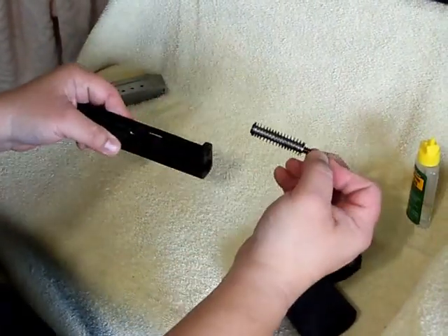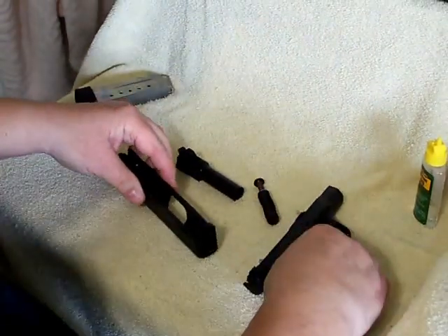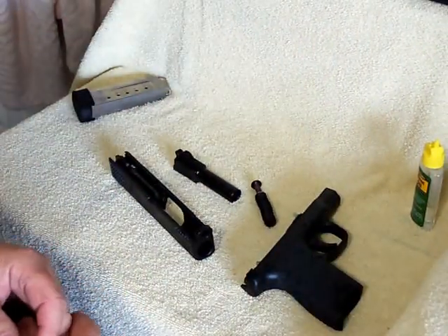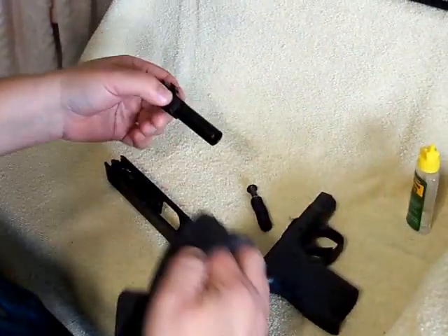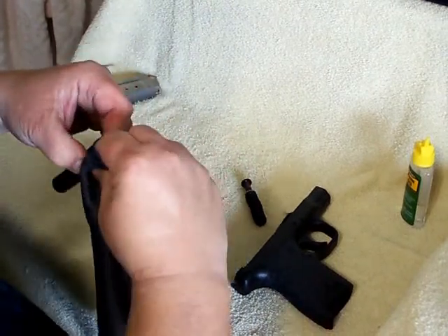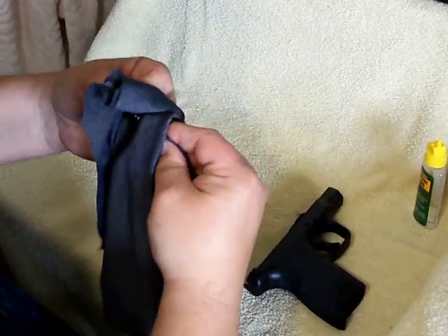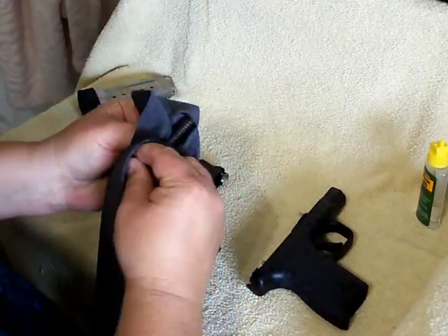Just like our 9mm, we have our recoil spring, our barrel — four parts, really easy to clean. Very easy takedown, very easy cleaning. That's one of the features why I looked into these guns. I always, when I look at a gun, want to see how easy it is to clean.